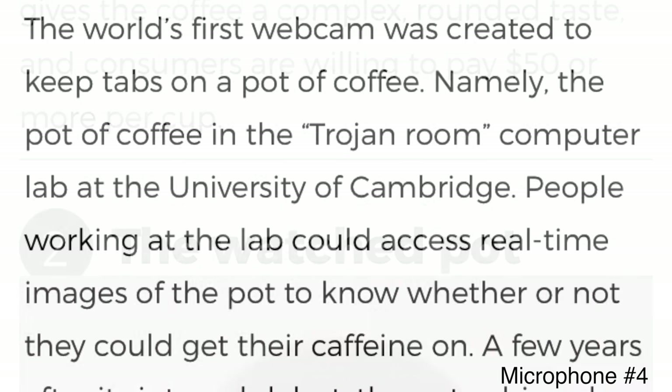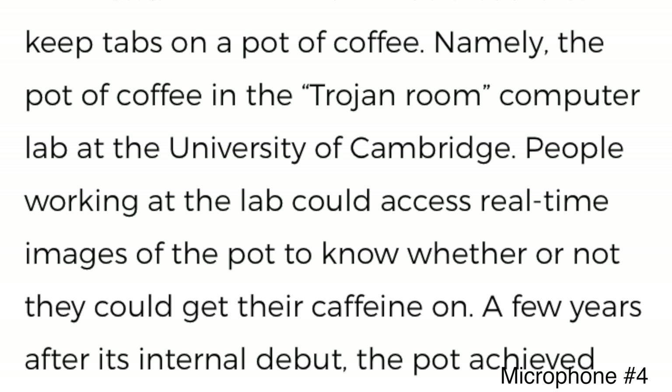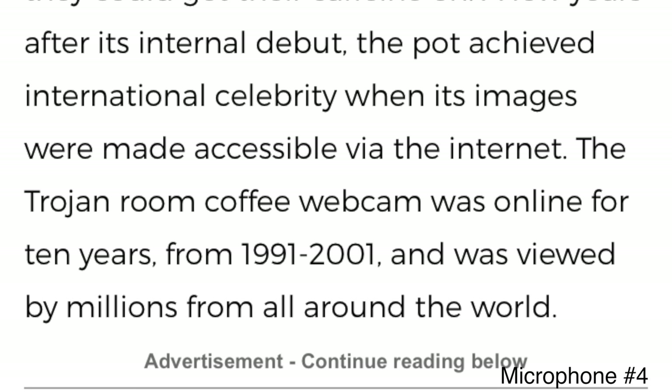Number two: the world's first webcam was created to keep tabs on a pot of coffee — namely the pot in the Trojan Room computer lab at the University of Cambridge. People working at the lab could access real-time images of the pot to know whether they could get their caffeine fix. The Trojan Room coffee webcam was online for ten years, from 1991 to 2001, and was viewed by millions from all around the world.